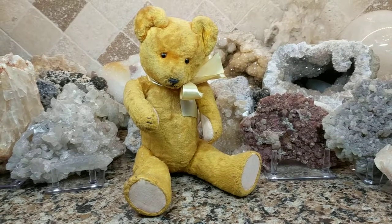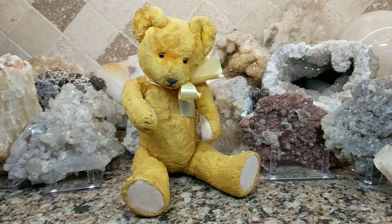Hey, what's up? It's Deanna. So look who just arrived — this really cool teddy bear.